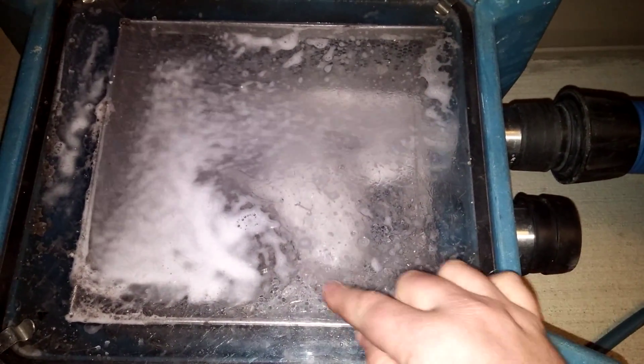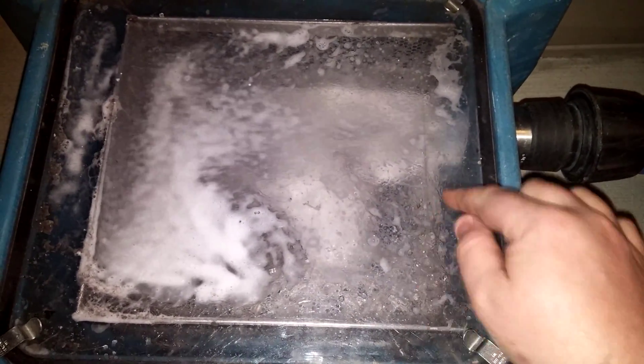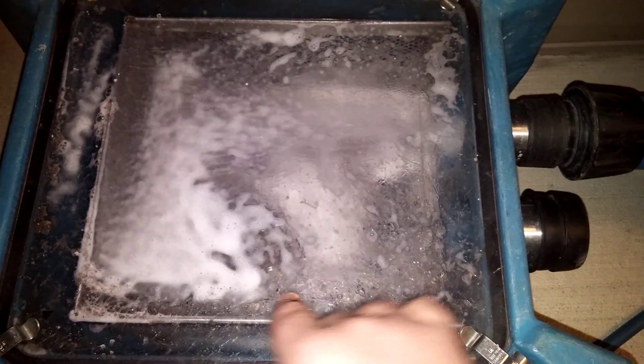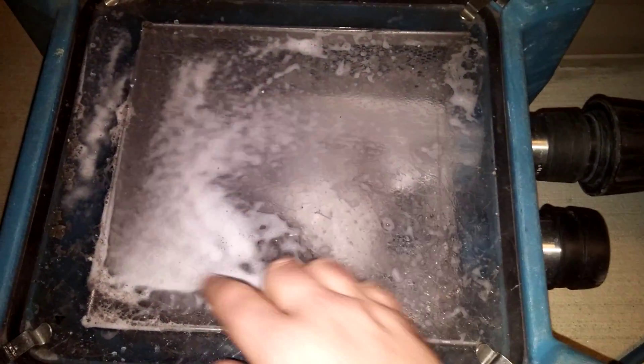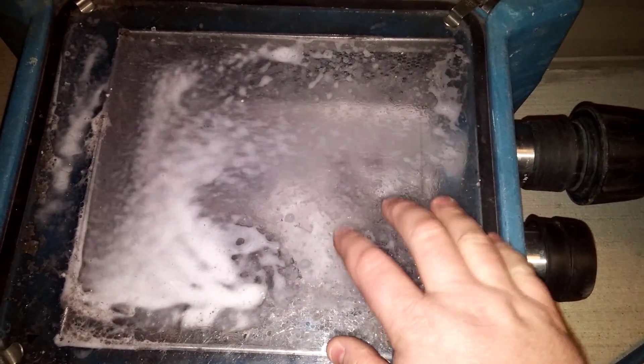But what this does is this filter box catches all the hair, lint, sand, airsoft pellets, water beads, and all that other fun stuff that was down in your carpet.